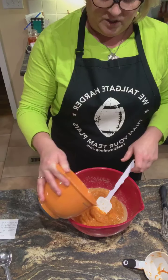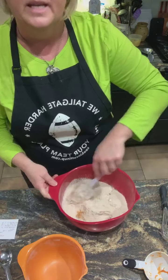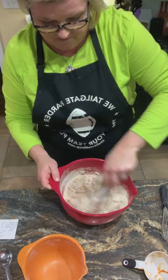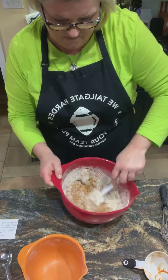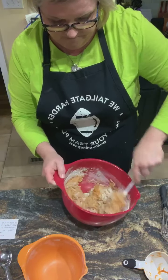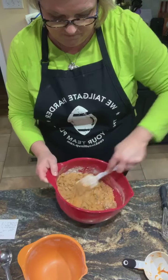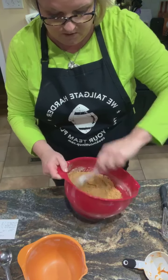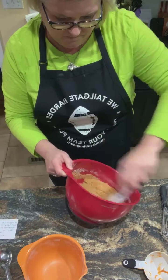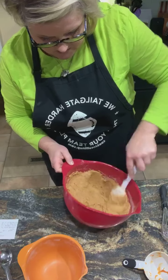I'm going to add my dry ingredients to my wet ingredients. With muffins, you don't want to over-mix, so I'm going to mix this just until it's blended. I can smell all of those seasonings — the cloves and the cinnamon and the nutmeg and the ginger. I'll just stir this until it's blended. That looks pretty blended — let me get those bananas in there.